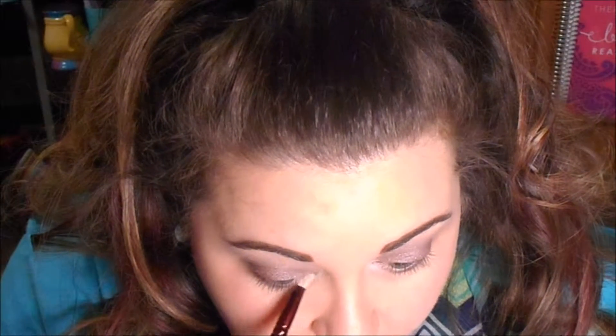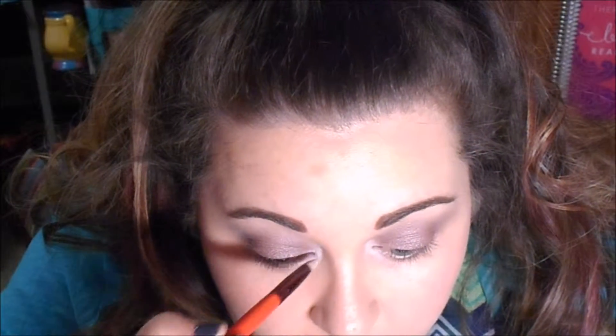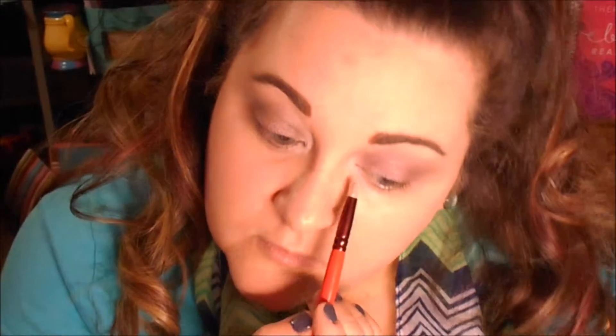Then I'm going to take NYX's Milk with a pointed pencil brush and go into the inner corner of the eye to help brighten it up. That'll be a nice base for the Mary K pink color that I'll put right over it to really make that inner corner bright and pretty. I love doing this no matter what look I do — putting some kind of bright color in the inner corner really seems to wake up the eyes and gives a really nice look.